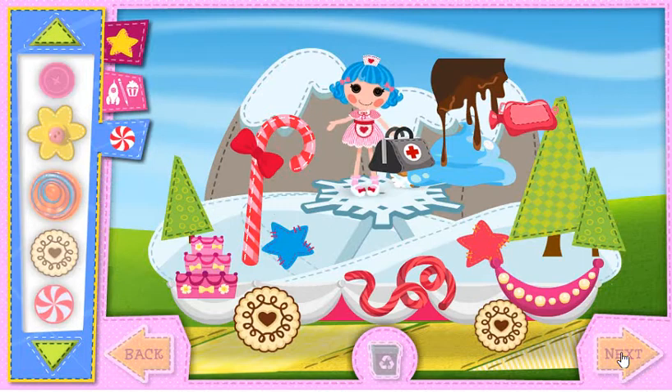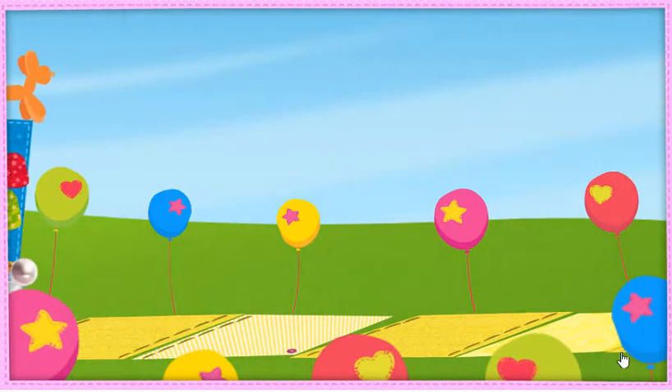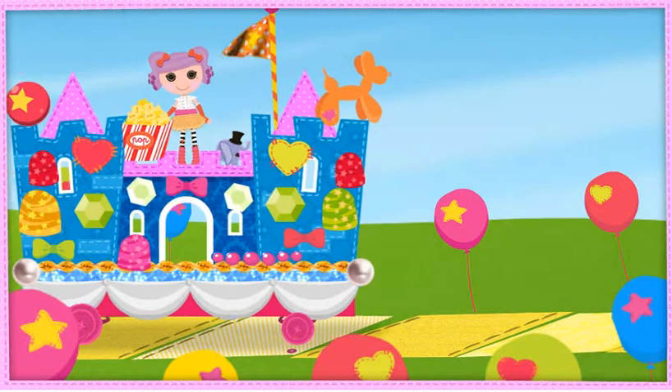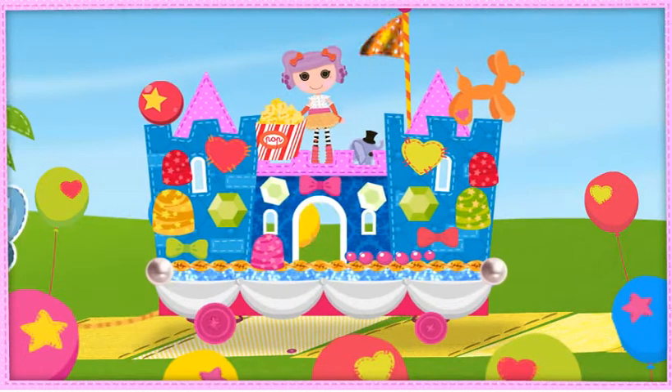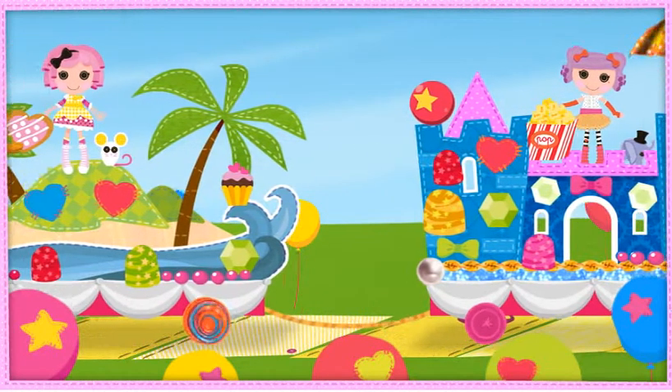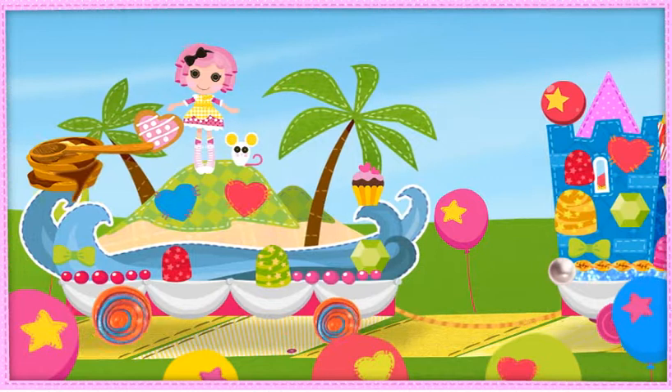It's time for the friendship parade! Click each float for a special surprise.